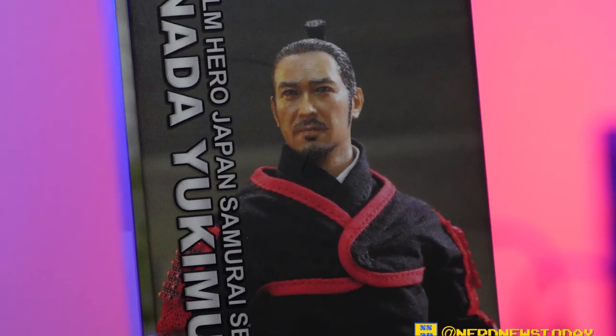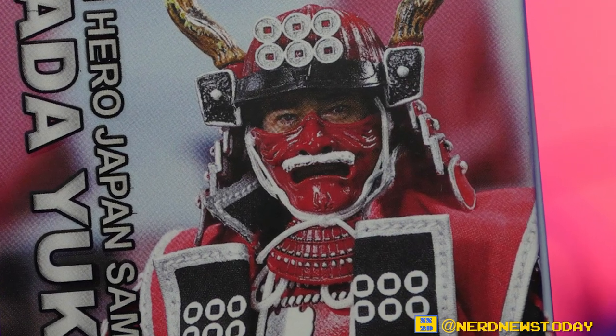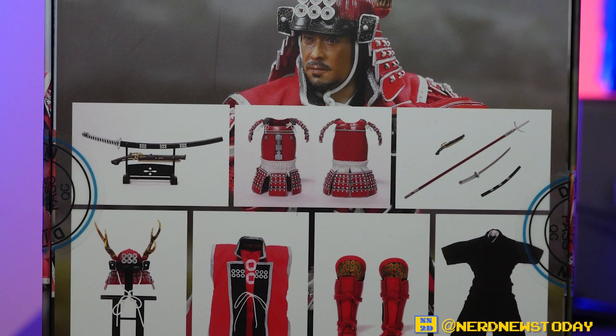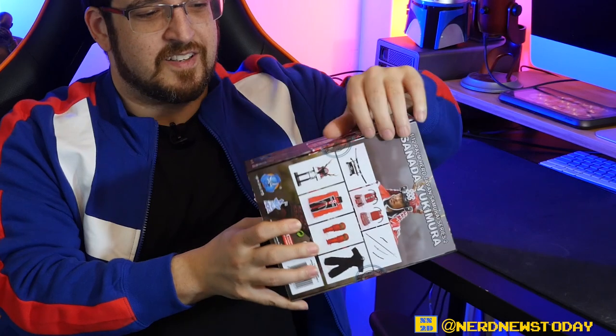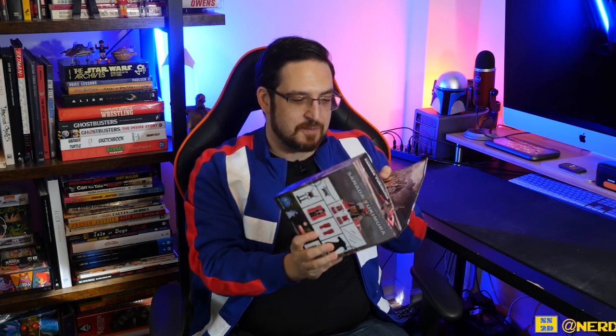The nice thing about this packaging is that while it is kind of minimal, it does give us a view of what we'll have inside. On one side we have our character Sonata without any armor, and if we turn the box to the other side there he is fully armored up. On the back we can see some accessories and outfit detail. It almost looks like magnetic packaging — which we've seen with some of the Mythic Legions figures, and I love that. And yes, it is magnetic! There's even a kind of backdrop included, though it is very low resolution.